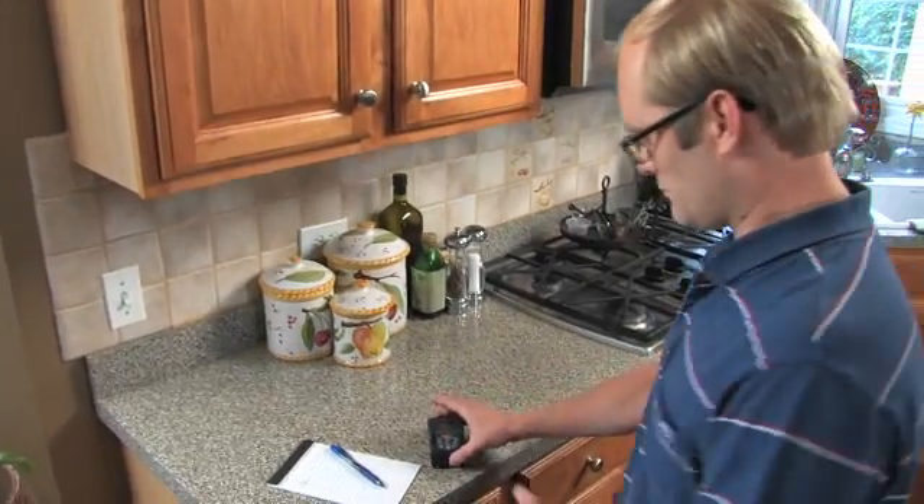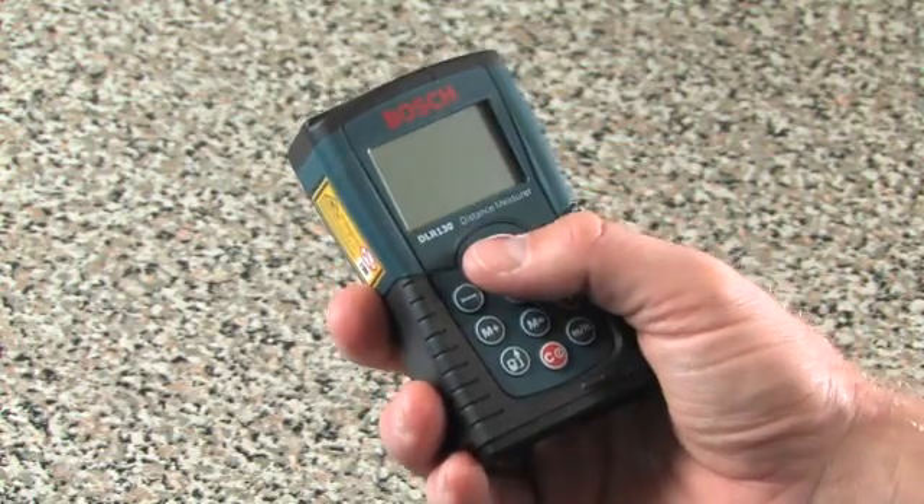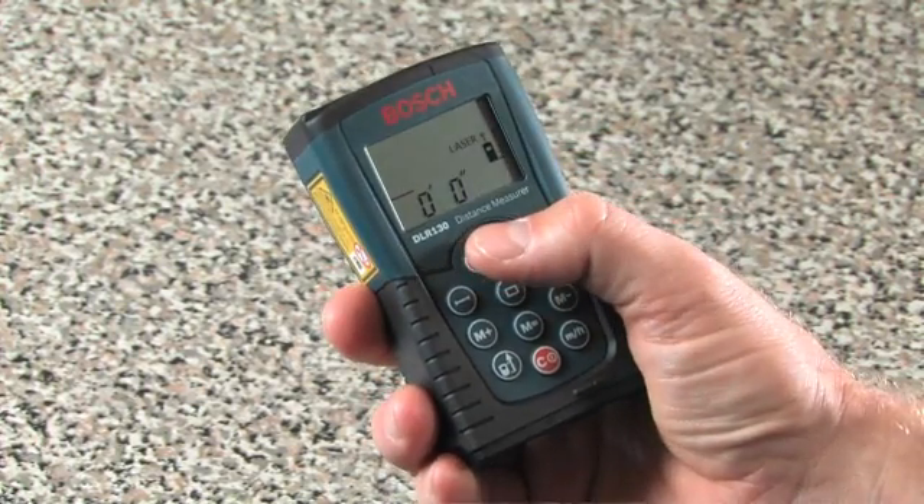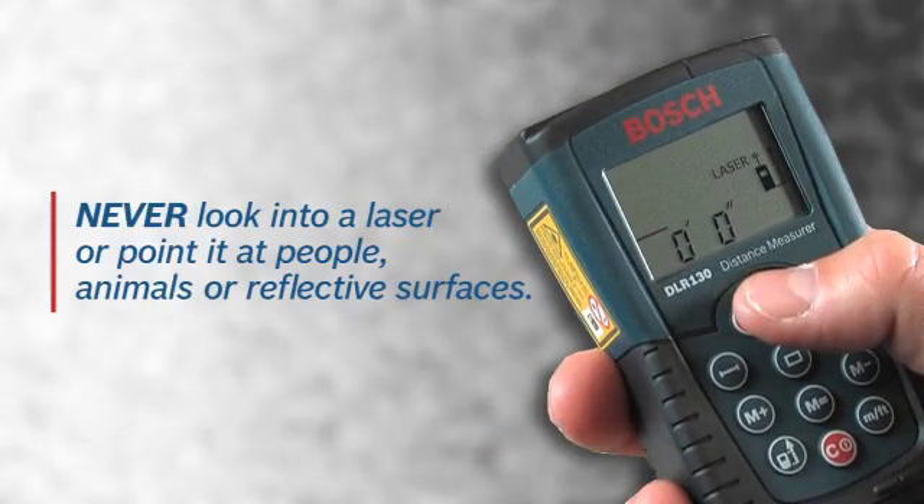Using the tool is simple. Press the large red button once to turn it on, then press it a second time to turn on the laser. Be careful though — never look directly into the laser, point it at others, or aim it at a reflective surface like a mirror.